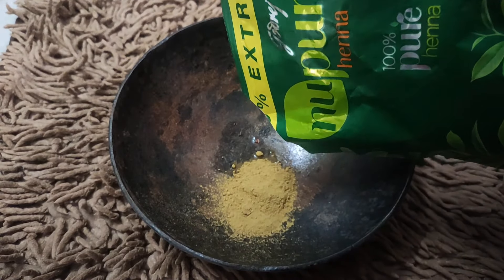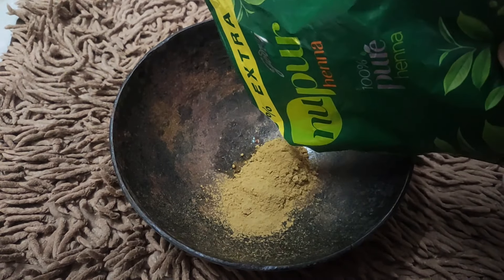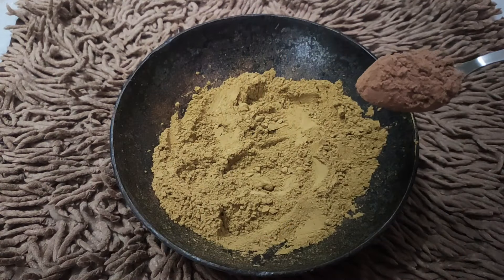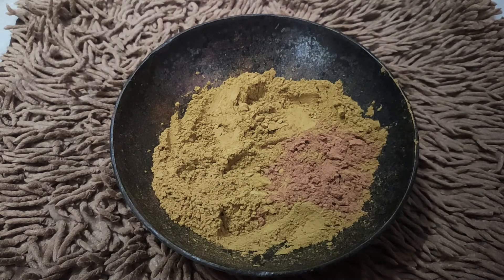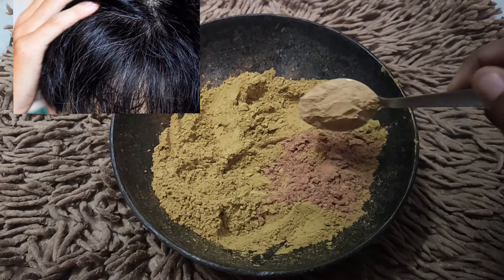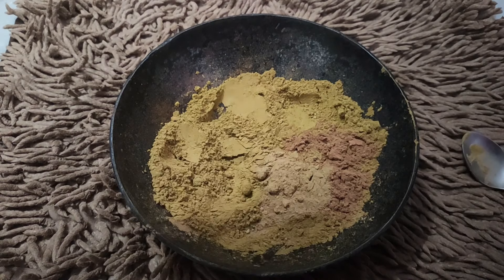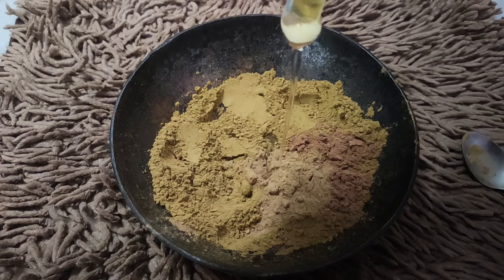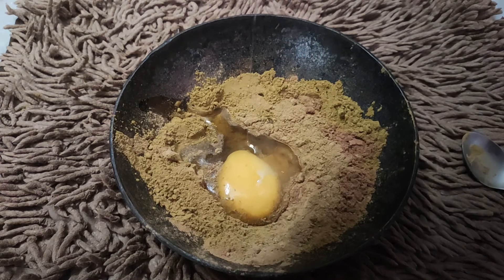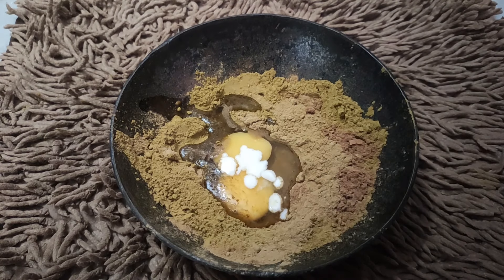I will use this in the Charger Choice. Add 1 tablespoon of hibiscus powder — hibiscus hair growth is very good to reduce dandruff and improve scalp condition.